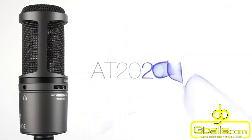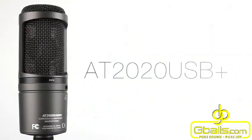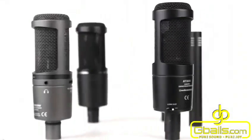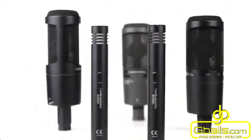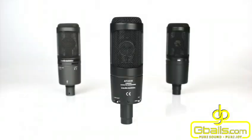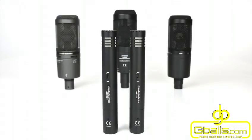The AT2020USB Plus is our brand new revision of the award-winning AT2020USB, iCreate Magazine's Editor's Choice in April 2013, taken from our 20 Series range. The 20 Series range is known for its exceptional quality for home studio recording at an affordable price, featuring a collection suitable to mic any instrument that may enter the studio.